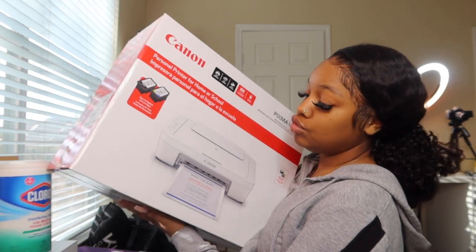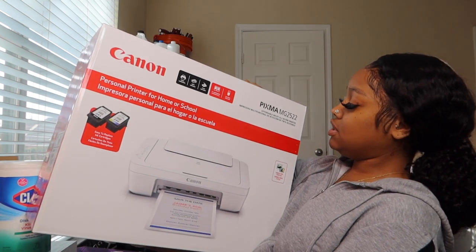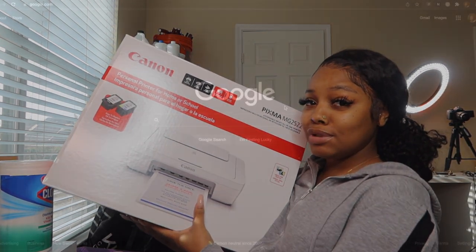The printer we're talking about today that cost me 28 dollars is the Canon — it's the Canon brand but it's the PIXMA MG2522. I'm gonna unbox it and we're gonna see what it's talking about.